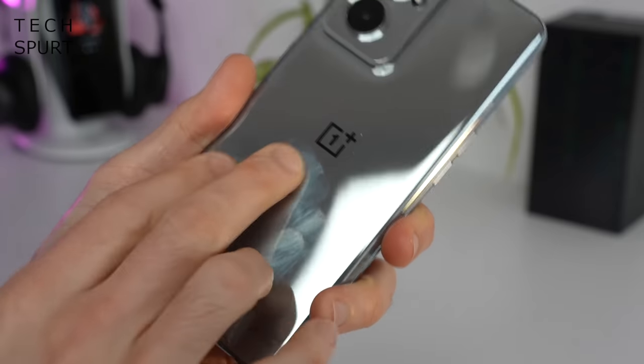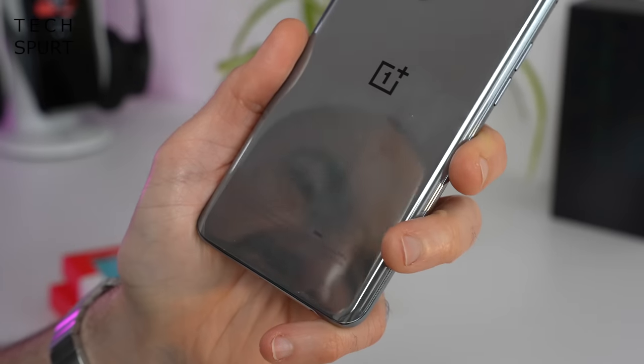This thing does pick up finger smears rather easily. As well as grey mirror, you can also grab the OnePlus Nord CE 2 in Bahama Blue, which sounds rather exotic. It is splash proof as well, so it's fine if you want to take it out in a drizzle or accidentally spill a bit of your pint on it, but don't go fully submerging it. There's no official IP rating, which is pretty standard at this sort of budget price point.